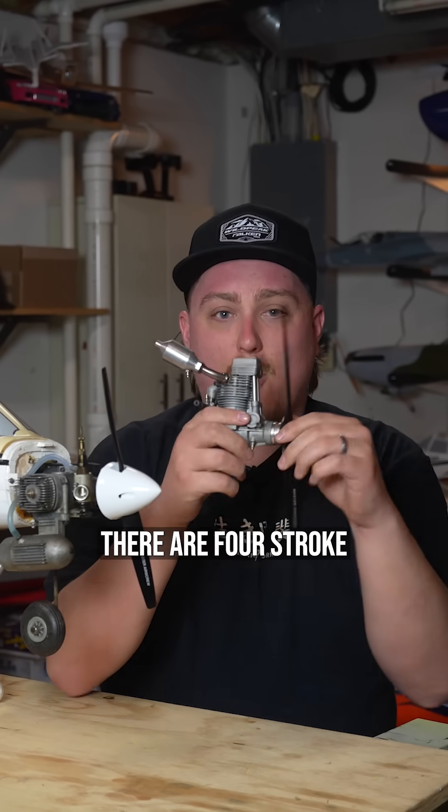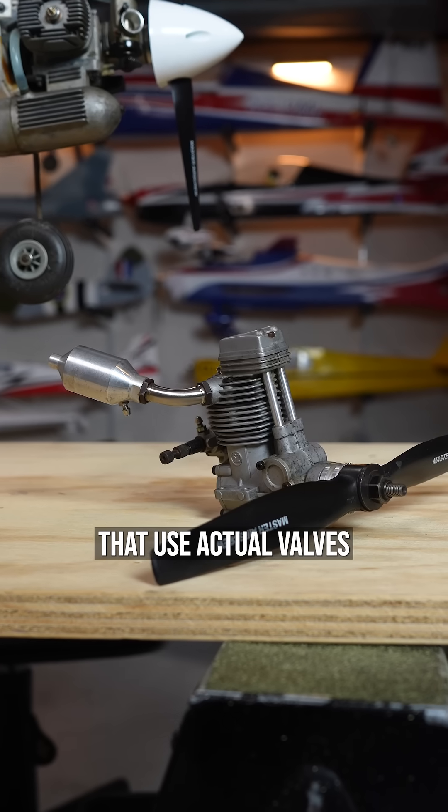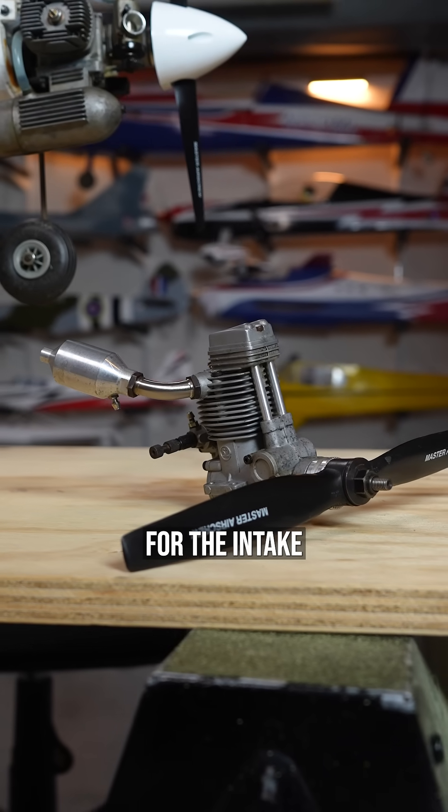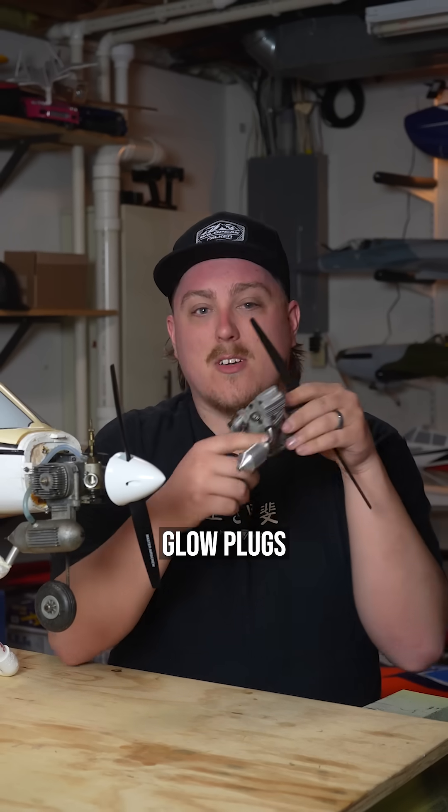Now, keep in mind, there are four-stroke versions of these engines also, like this one right here, that use actual valves for the intake and exhaust, but they still use glow plugs too.